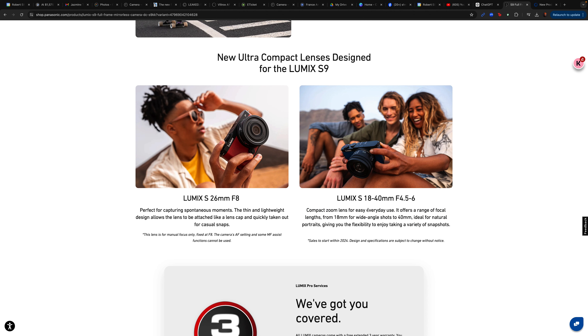If you pre-order, you get the Lumix S 26 millimeter F8 lens — perfect for capturing spontaneous moments. The thin, lightweight design allows the lens to be attached like a lens cap. However, this lens is for manual focus only, fixed at F8, and the camera's autofocus settings and some manual focus system functions cannot be used. So it's manual focus only, fixed at F8.